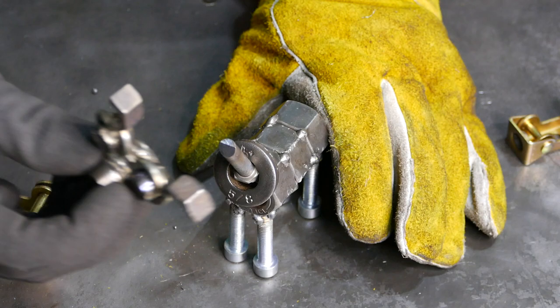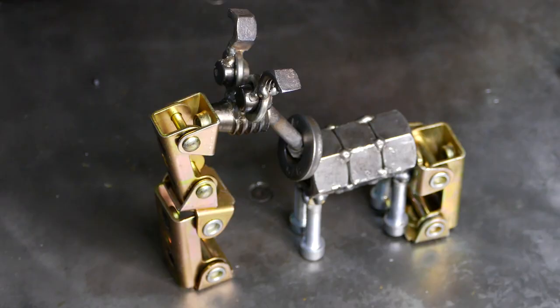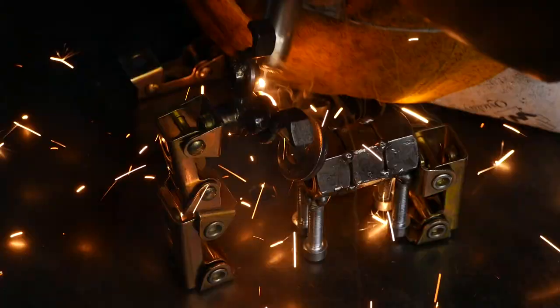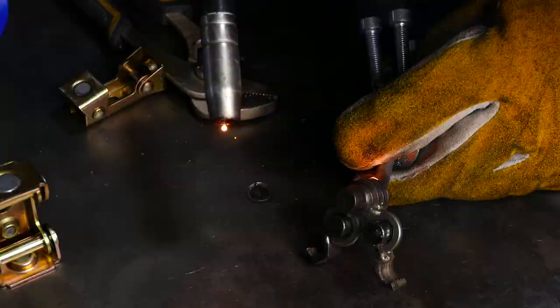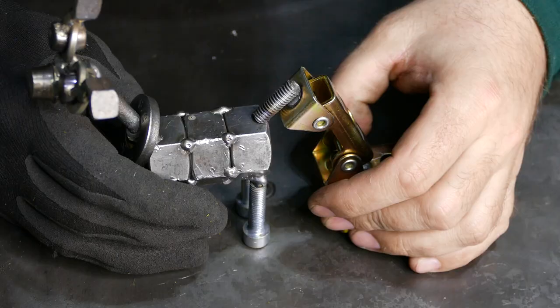I seriously don't know how I would do this project without those tiny little magnets. If you guys are interested I'll leave you a link in the description where to get them. Look — it's holding the head, I just need to tuck weld it. Place one more underneath there.